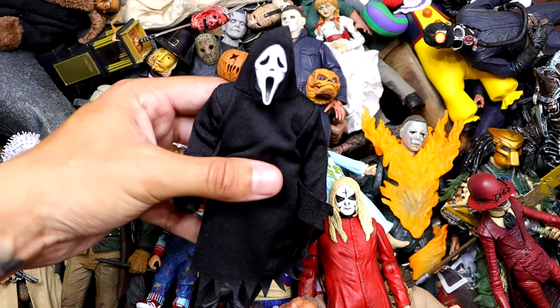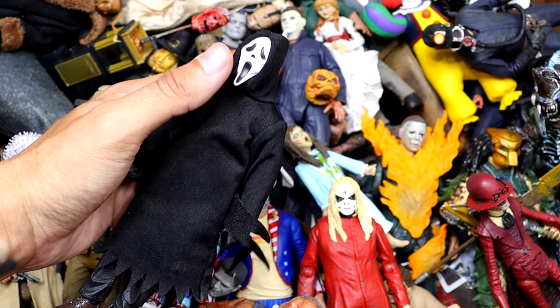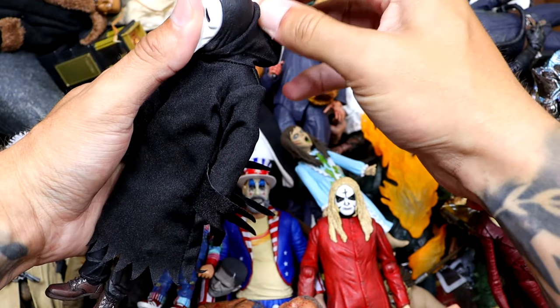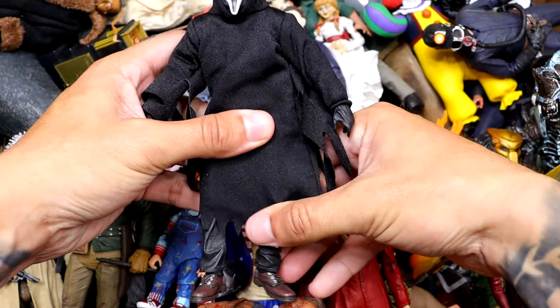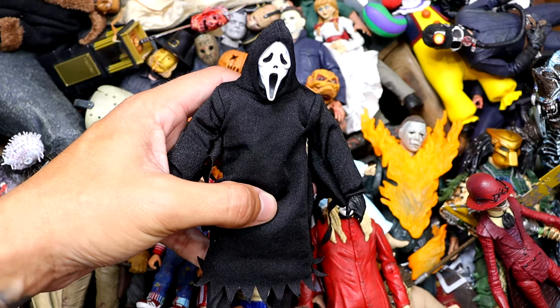Next up is another classic — we have Ghostface from Scream, another great figure by NECA. I think they really did a great job making this figure. How they executed it, how they have the mask kind of in a hood, and then you put the cloth hood over that existing head sculpt — I just think they did a really good job. Very fancy schmancy. Very good figure overall, even if he's kind of hard to stand up.